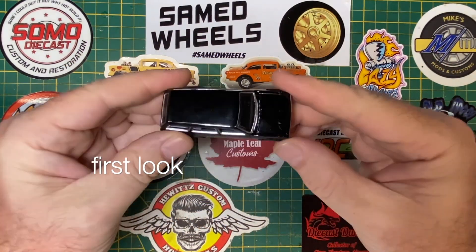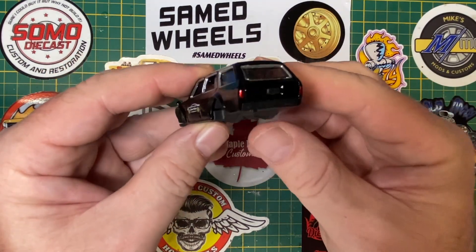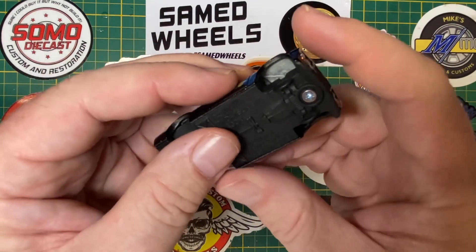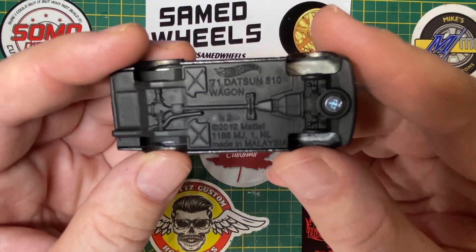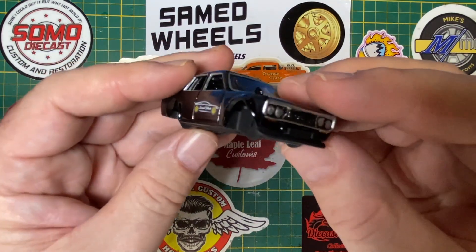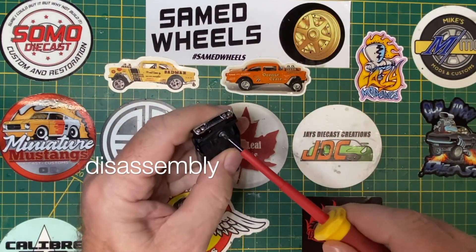Hi everybody and a warm welcome back to Maple Leaf Customs. I'm Andrew and on the bench today is a 1:64 scale Hot Wheels 1971 Datsun 510 Wagon. It hasn't got any wheels — the rest of it is complete and in fine condition. I got this car from Sam Ed Wheels. They send out bare castings like this one to all of their collaborators with the challenge to dress it up however you wish and put a new pair of Sam Ed Wheels on it.